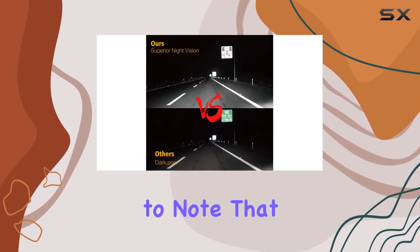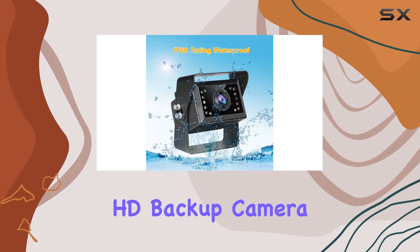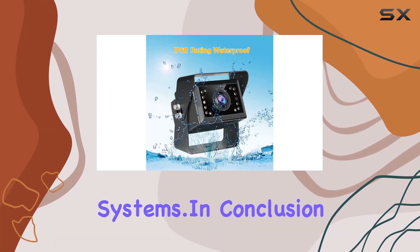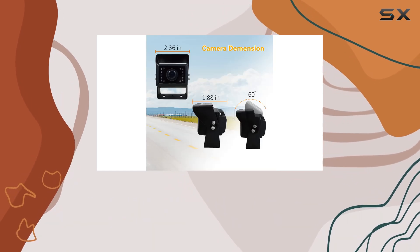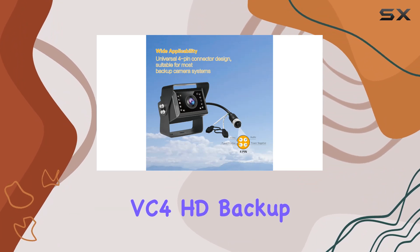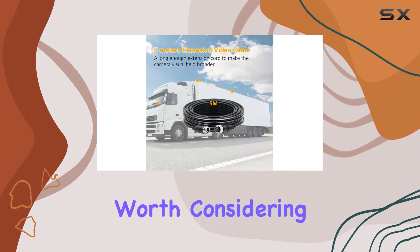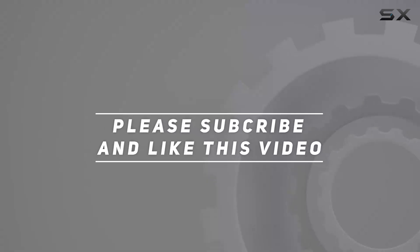To wrap it up, it's important to note that this is solely an HD camera, designed specifically to work with HD backup camera systems. In conclusion, if you're seeking a reliable, high-performance backup camera with top-notch night vision capabilities, the Veclisus VC4HD Backup Camera is definitely worth considering. Check out the video description for an updated price, and thank you for watching this video.